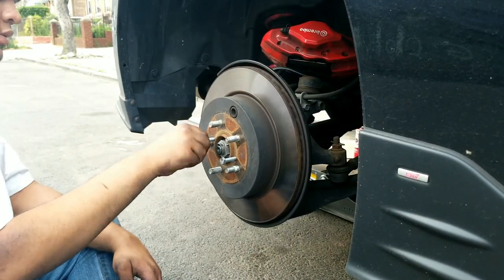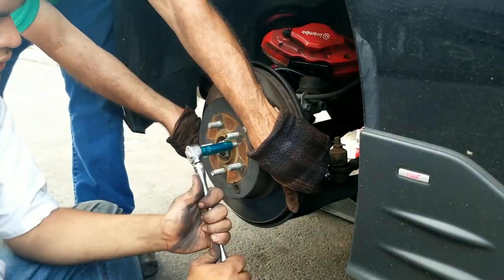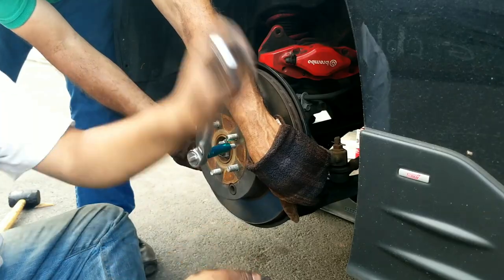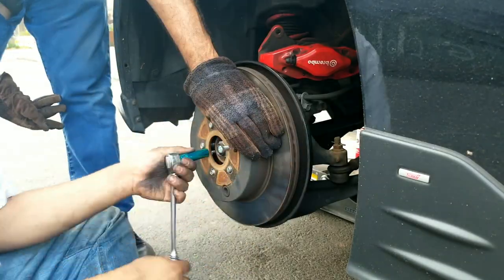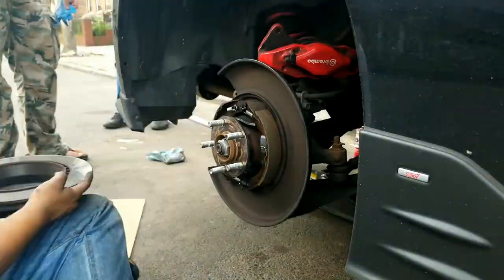If your rear rotors aren't coming off and they're seized on, you can thread in M8 by 1.25 bolts into the provided threaded holes. And as you tighten it evenly, the rotors will just pull off.